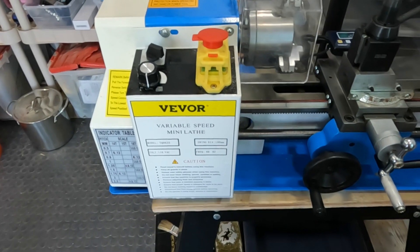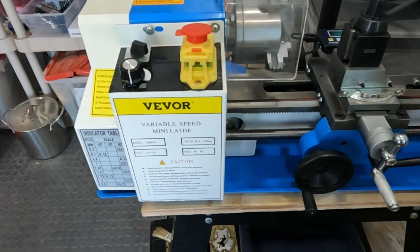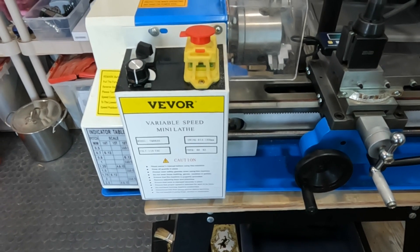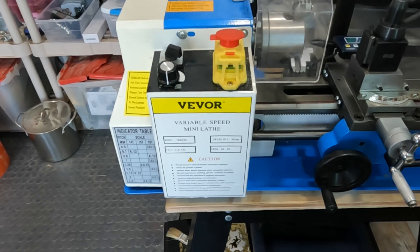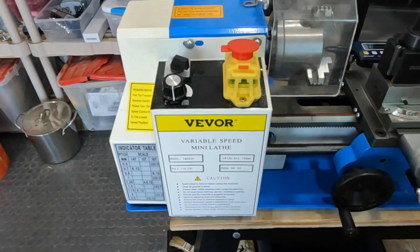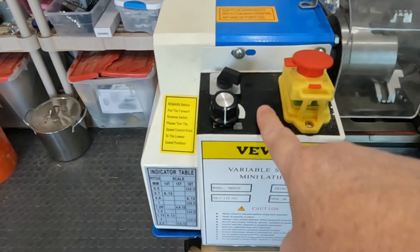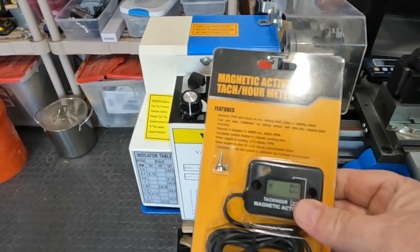I've been really happy with my VWAR lathe, my 7x12 lathe for making rings, but one thing it didn't come with — because this is kind of the base model — is a tachometer. There's no speed measurement; I can't tell how fast it's spinning. So it doesn't have one of those little speed meters here or here. So I'm going to install one.